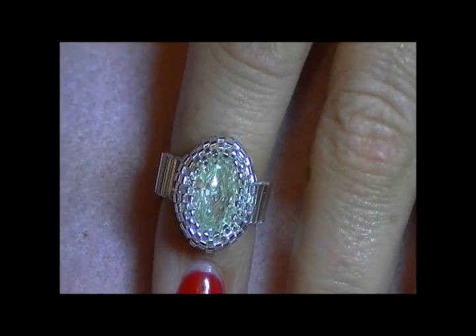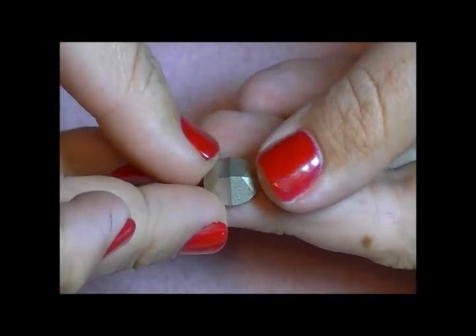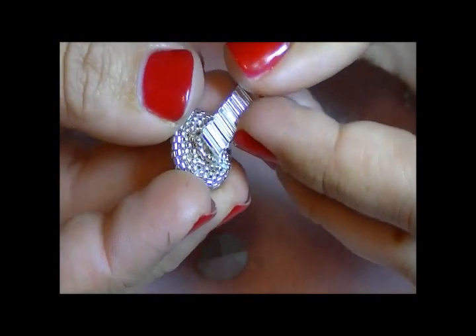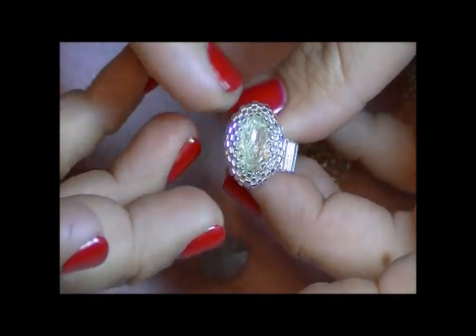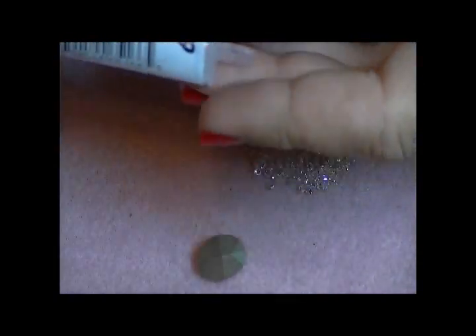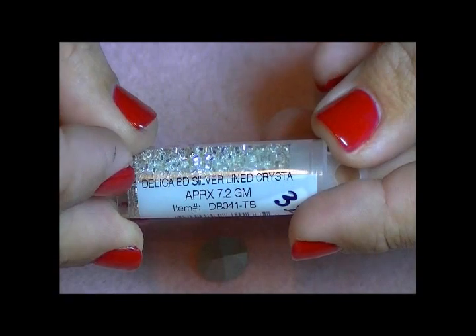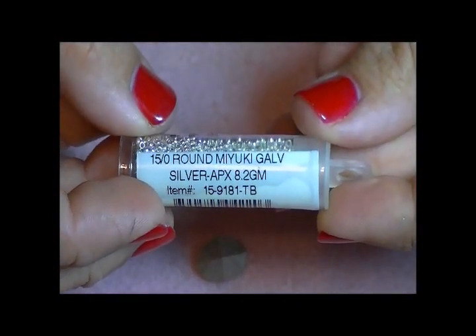To make the piece, what you're going to need is a 14x10mm crystal oval. These ovals do have a point back to them, but I'm going to show you how to pretty much fully encase the back of the piece so that you don't have to worry about the coating coming off of the crystal. You're also going to need some size 11 Delicas. Today I'm going to be using the silver lined crystal, DB041-TB. And you're also going to need some size 15 seed beads.